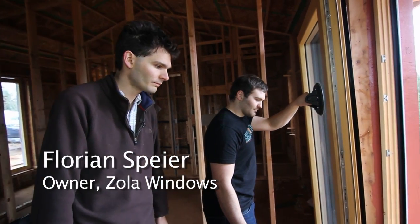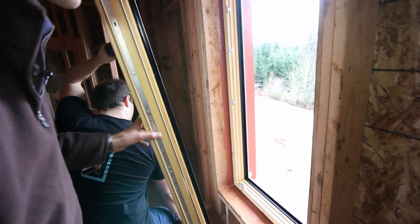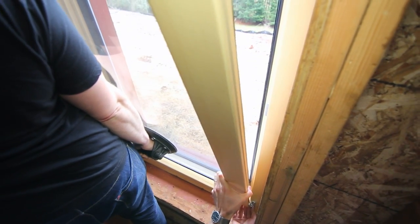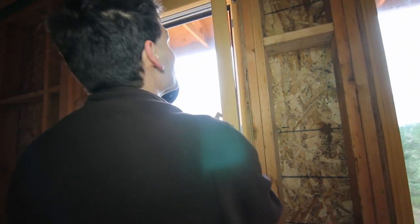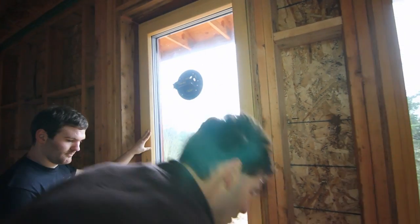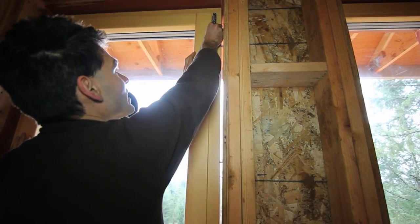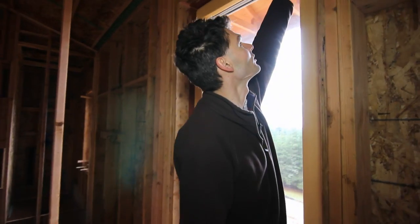Now we are ready to install the sash again. Set it on the lower hinge pin, wait up, down, slowly — and close the window. Hold it in place there, I need to lift it a little. And reinstall the upper hinge pin and we can put the hinge caps back on at this point.